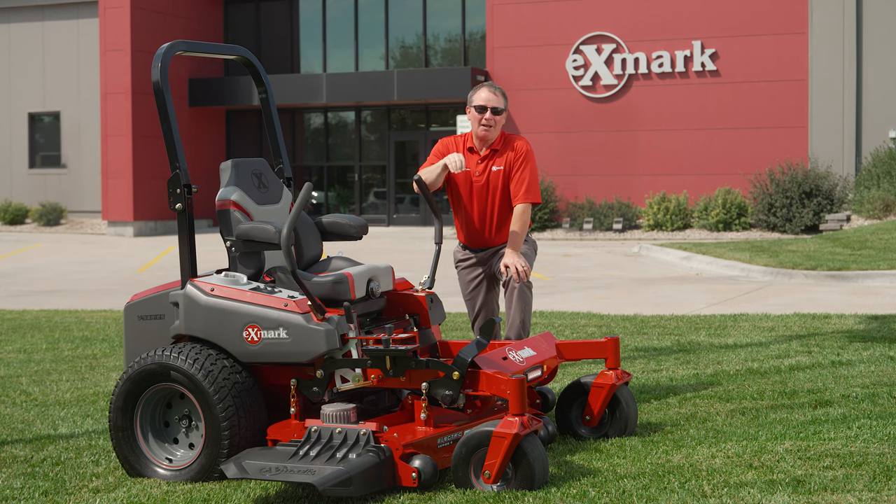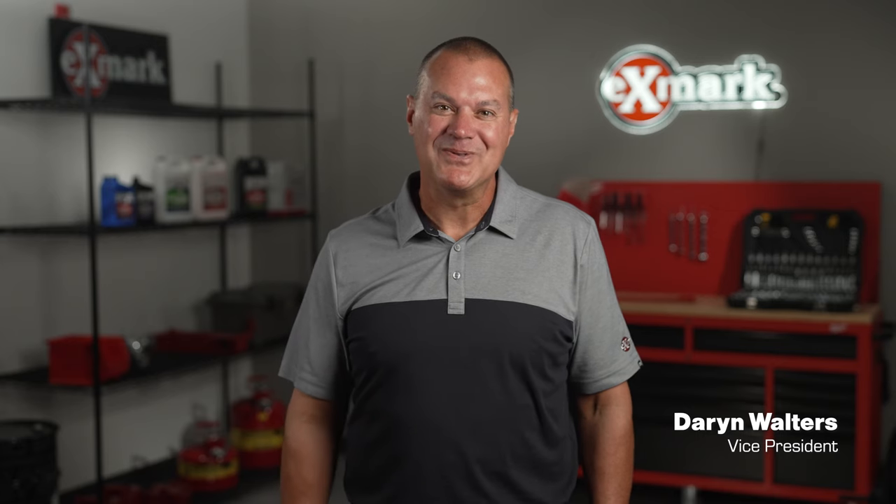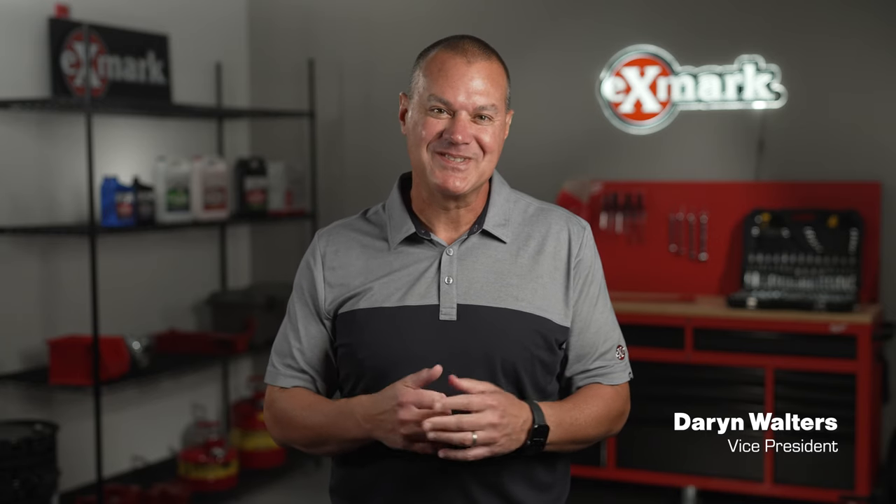If you're looking for unmatched commercial durability, performance, and cut quality, along with zero engine exhaust emissions and a quieter ride, the Laser Z V-Series is the ideal solution. Thank you again for your time today — I hope you enjoyed our product preview of Exmark and ZTurf equipment for 2024. Our team is so excited about the next 12 to 24 months and we look forward to seeing you soon. Thank you again for your commitment to Exmark.